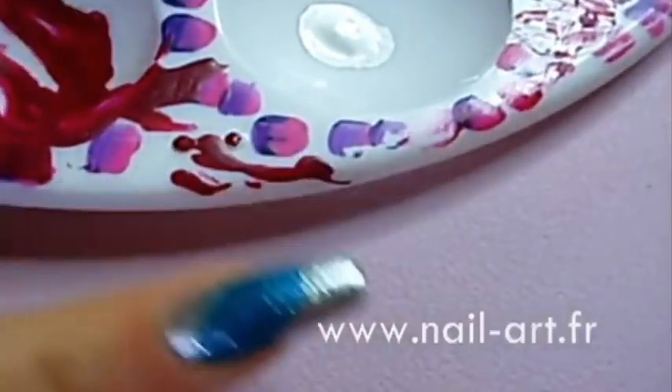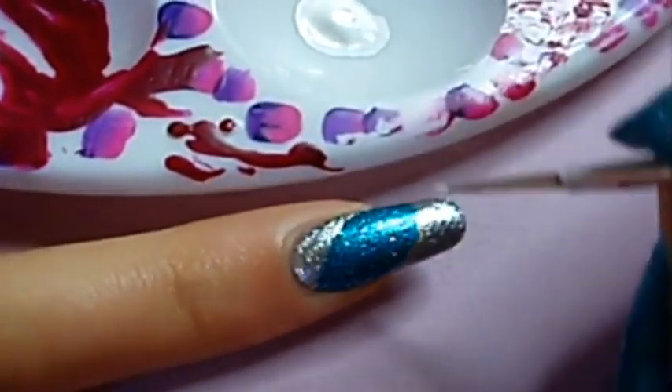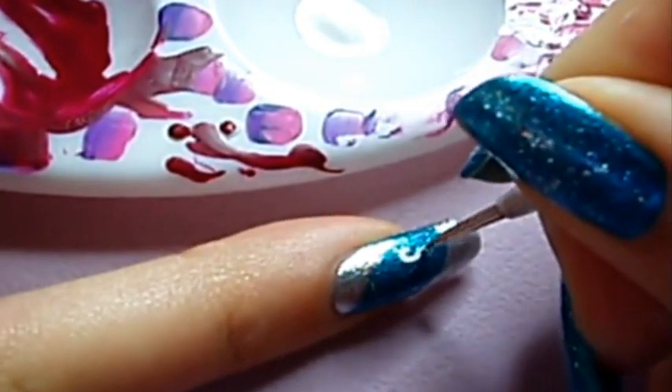Here's a tip! Acrylic paint is much easier to work with than nail polish, and a liner brush is much easier to work with than any other thin brush.